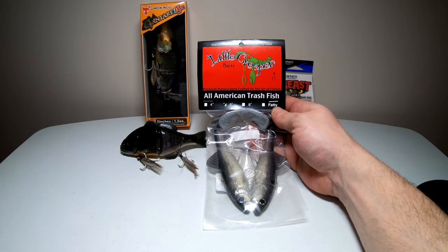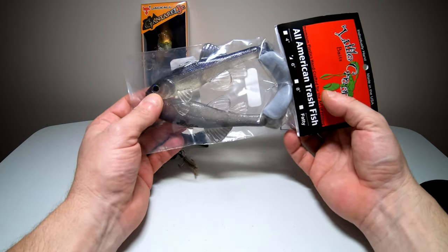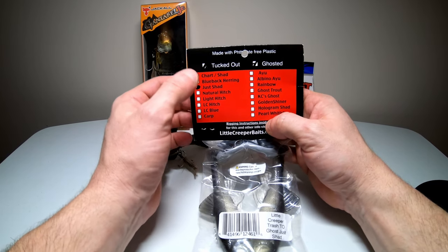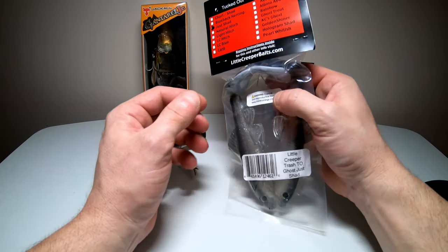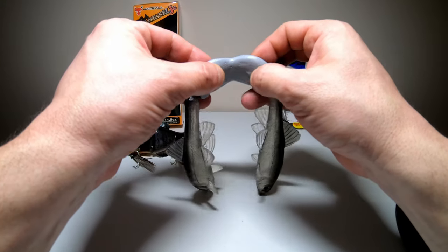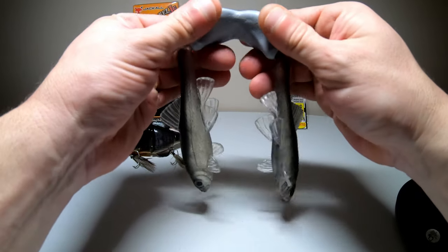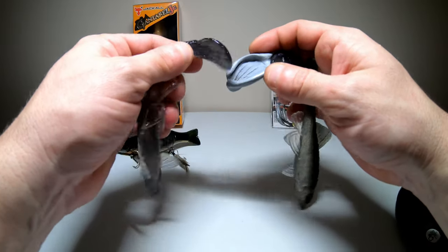First up we have the Little Creeper All-American Trash Fish, the 6-inch one in the Just Shad color. It's a ghosted color and it's also tucked out — I'm not sure exactly what tucked out means but that's the one I got. Let's go ahead and open it up. Right out of the pack it comes with a little hard plastic holder, and it looks like the bait gets held by the boot tail — something I've never seen before.